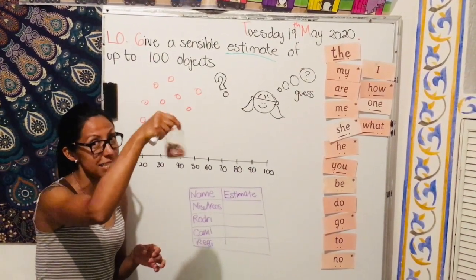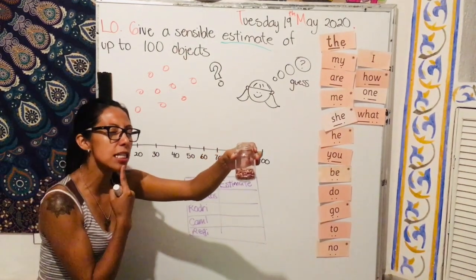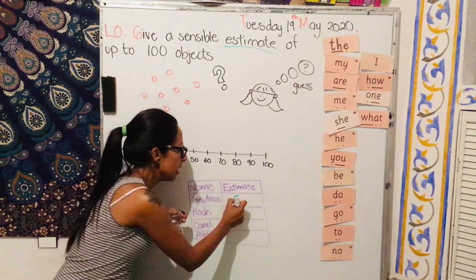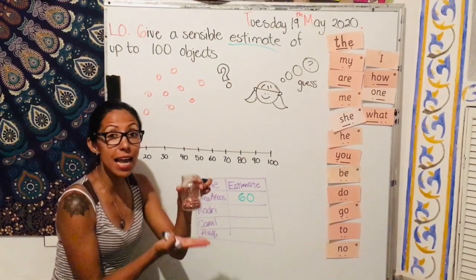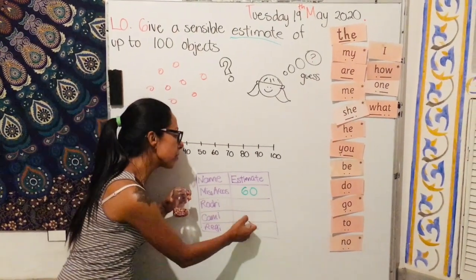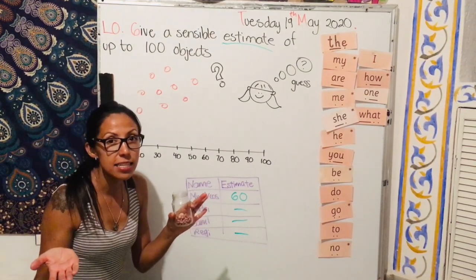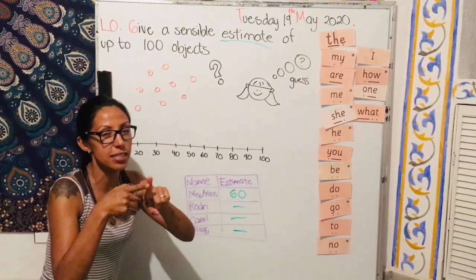So I'm going to estimate how many beans I have inside. If I look at this and think carefully, I may say I have 60, so I'm going to write 60 in the estimate column. Then I will go to Rodrigo and ask him to give me an estimate of the beans inside — same with Camila and same with Regina — and I'm going to write their numbers. Once I have my chart complete, I'm going to count them to see who guessed it, who got the right answer, or who had the closest estimate.